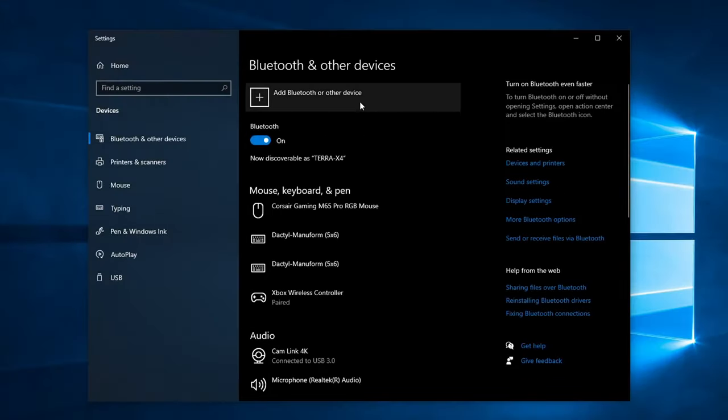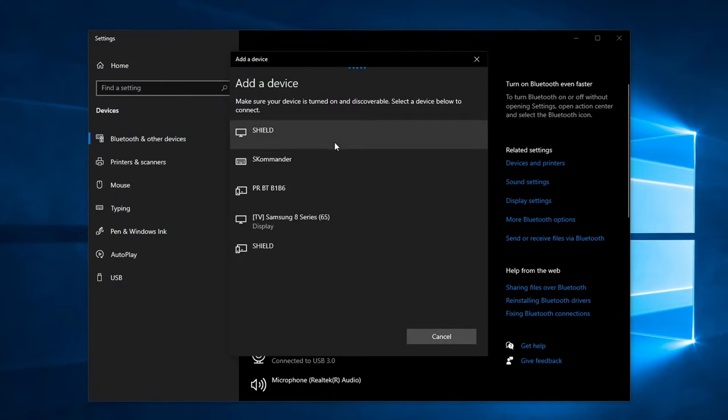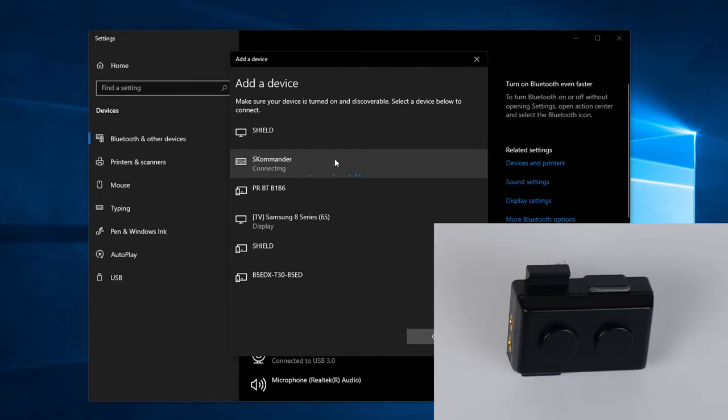Open the Bluetooth settings and add a device. It will show as 'S Commander' as a keyboard. Once connected, it will make a small blue flash.